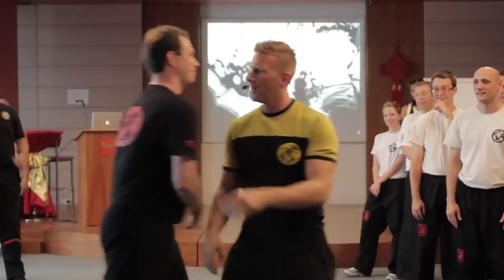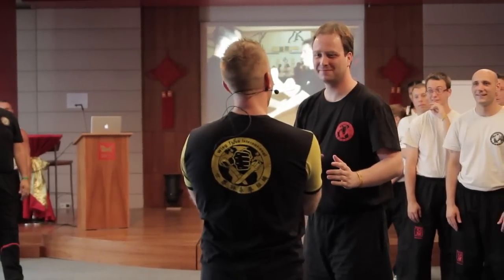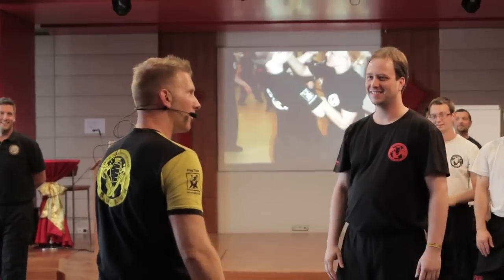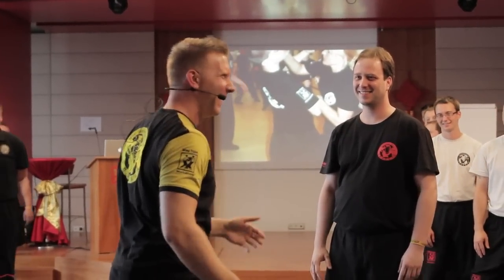A guy walks into me — why would I want to stand like this? First of all, I tell them I'm a Wing Chun guy. Second thing, it looks stupid. Third thing, why?